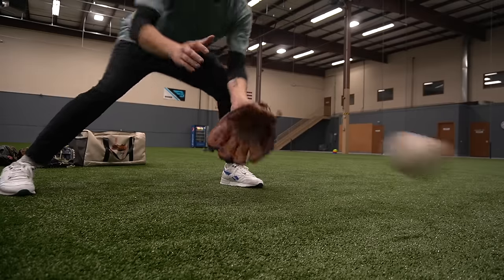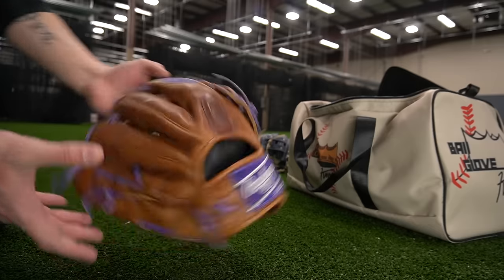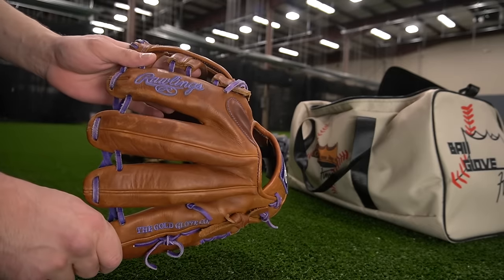Here we go. We got a third base model. This is the Nolan Arenado glove that I have. Made a video on this — it's a great video, go check it out. So it's a 12-inch Pro 206. I actually broke this glove in just like Nolan Arenado does. I actually get a surprising amount of comments and messages saying, 'Can you break my glove in like Nolan Arenado, just like you did in the video?' And I'm always like, sorry, but I can't. Don't have the time.